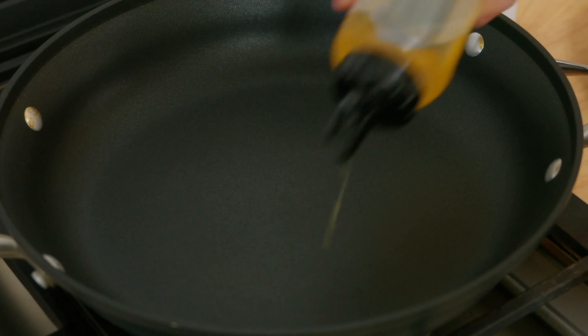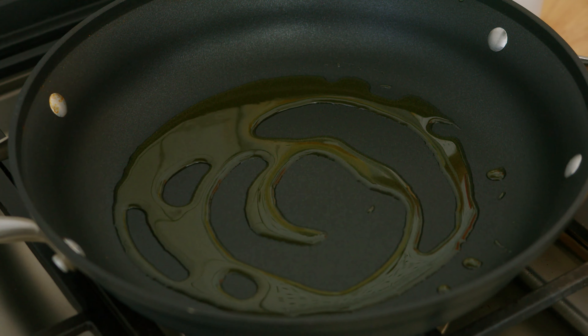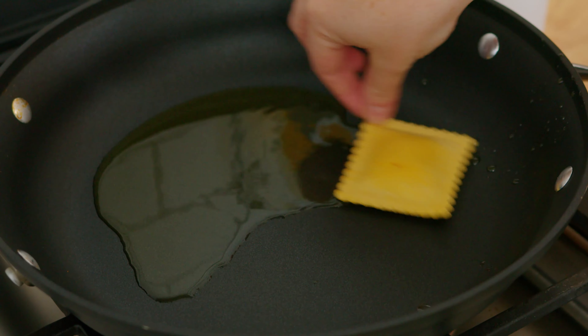The first thing we'll do is add a nice heavy glug of olive oil to our pan. That's going to help get all of our crispy edges. Once your oil starts to shimmer and you can see it move around the pan, you can go ahead and start adding your ravioli.